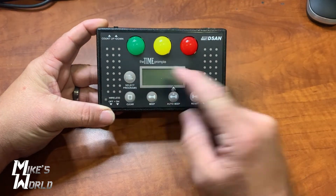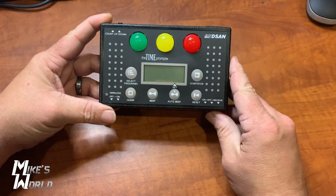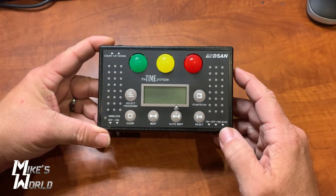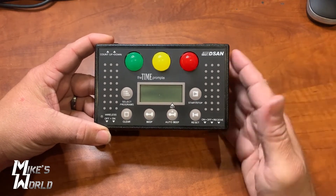You can set it so it automatically beeps when it hits certain points. You can do a manual beep so whoever is controlling it can hit the button and beep it. There's also a clear button and select programs. On the top, you have a switch to count up or count down. Down here you have on, off, and receive — if you connect two of these together, one can be a receive-only or slave to the master.